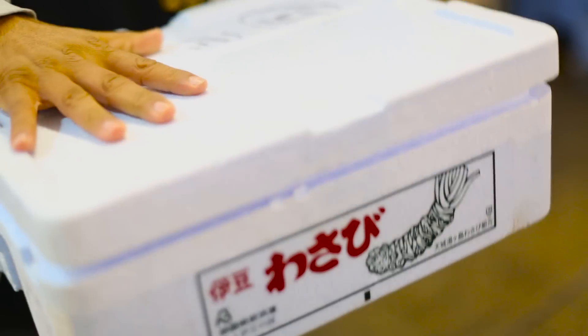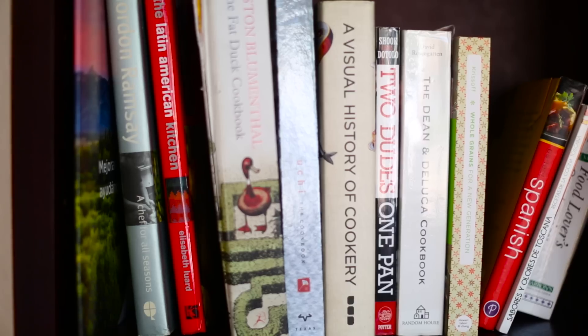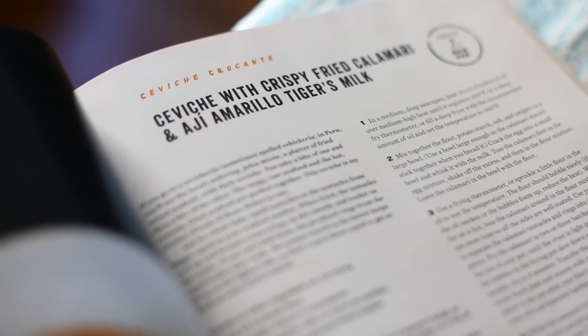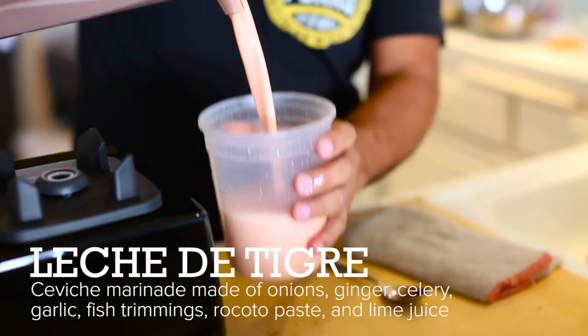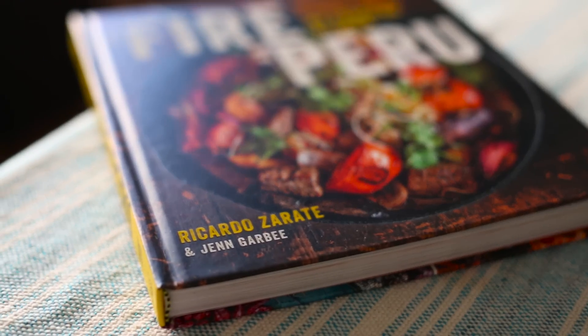This is not the dish I cook at my restaurant, but this is something I cook for my friends, and I will cook for somebody I want to introduce to Peruvian cuisine. We are here at my house — this is my sanctuary, my kitchen. I'm gonna do a halibut ceviche with a crispy calamari. I'm gonna teach how to make the leche de tigre. The translation is tiger's milk, because in Peru we believe it gives you the power of a tiger.